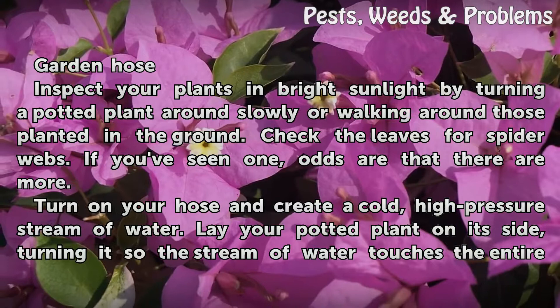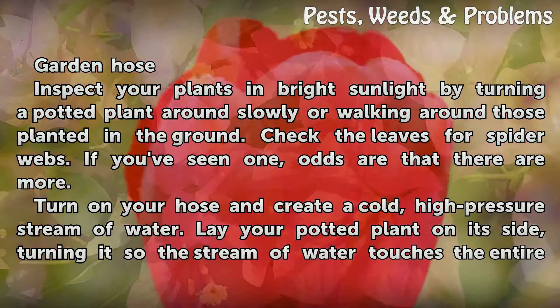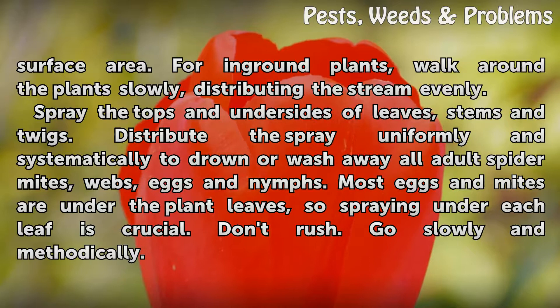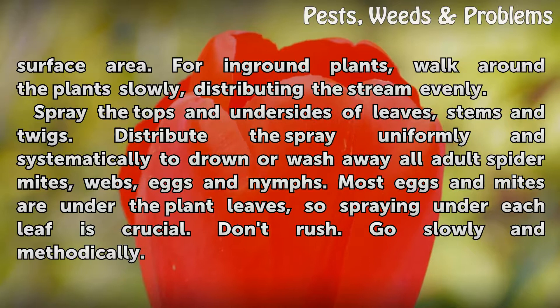Turn on your hose and create a cold, high-pressure stream of water. Lay your potted plant on its side, turning it so the stream of water touches the entire surface area. For ground plants, walk around the plant slowly, distributing the stream evenly. Spray the tops and undersides of leaves, stems, and twigs, distributing the spray uniformly and systematically.